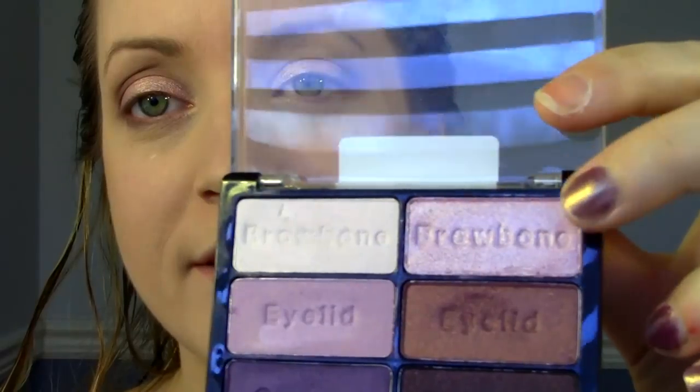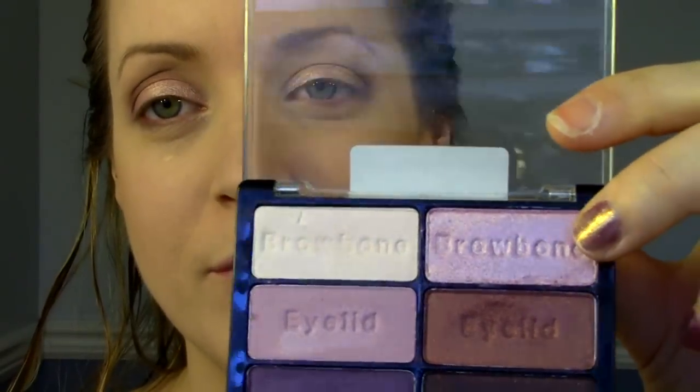Lastly, just to brighten up the inner corners of the eyes, I'm going to take this brow bone color here, which is a really light, frosty kind of pink color. I'm just placing it on this inner part of my eye here, and also bringing it into the inner tear duct of the eye.